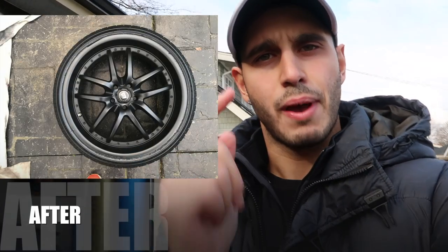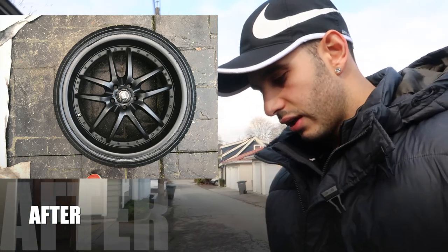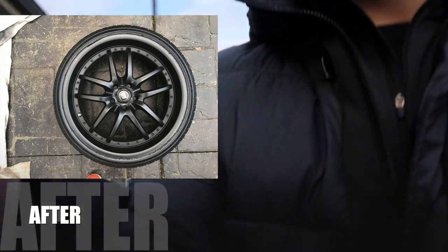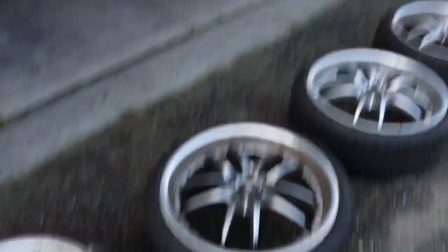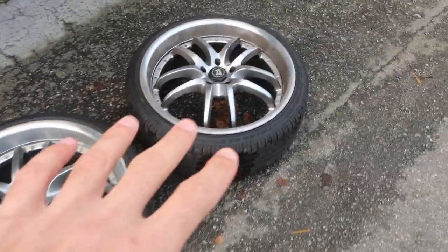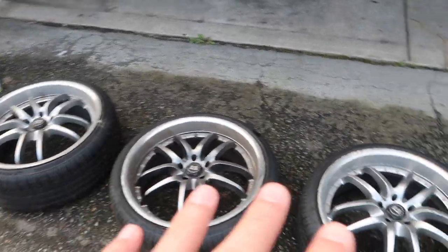Sit back, relax, grab the popcorn — we're gonna be plasti-dipping and putting a nice gloss finish on. But we've got a lot of work to do. As you can see, my rims are destroyed, so we're gonna have to clean them all up first. That's the main step. I'm gonna sand down the corners because my car loves curb rash. I've had these for a long time, so we're gonna sand them down, polish them, and clean them.